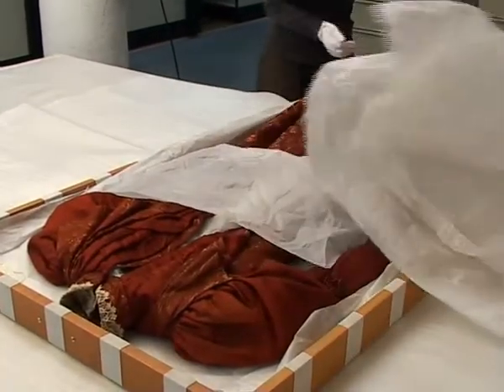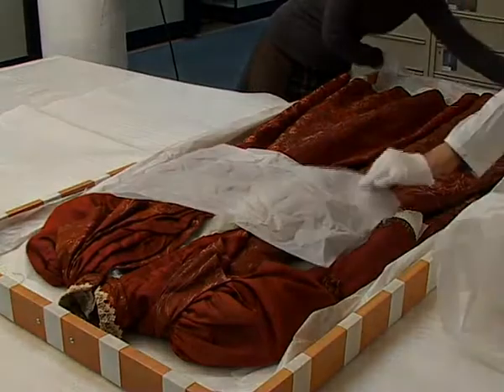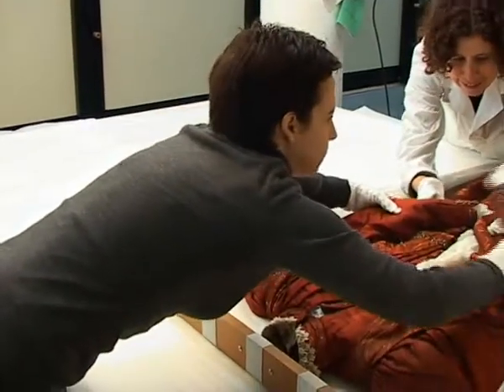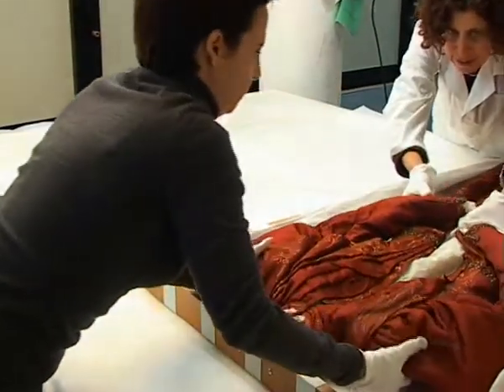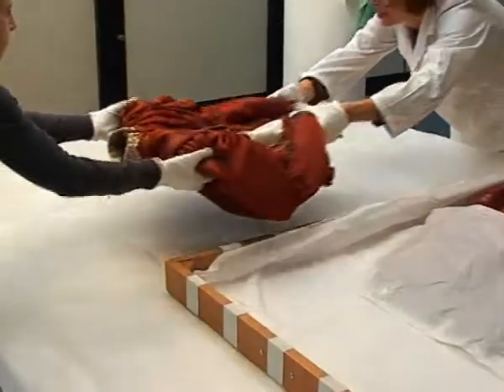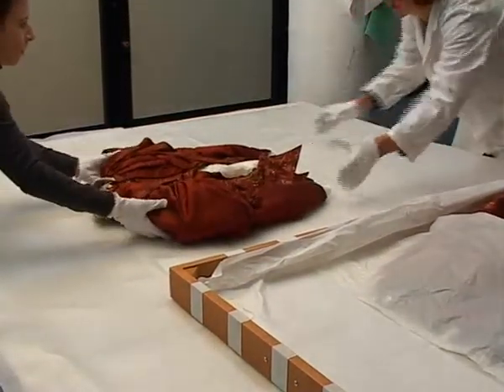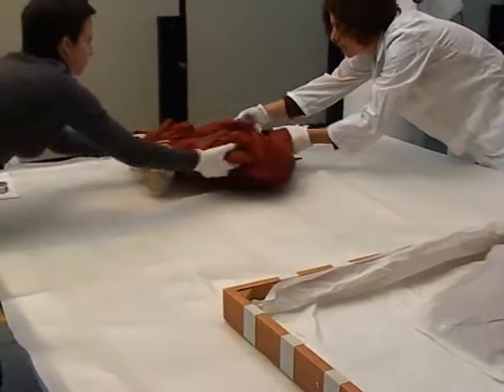We're going to show you how to take measurements of a garment. Every garment is going to be different and the different measurements are going to be relevant to the different objects. But in this instance, we're going to show you an example of measuring a bodice and also measuring a skirt.